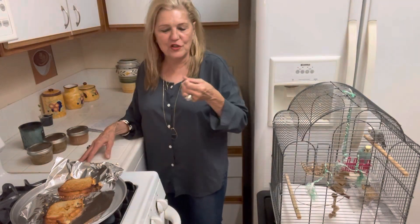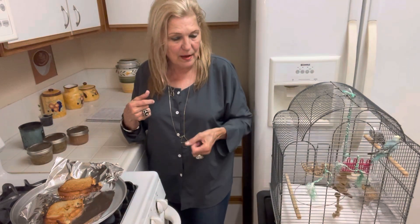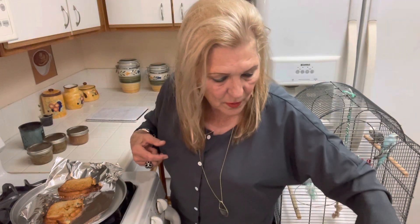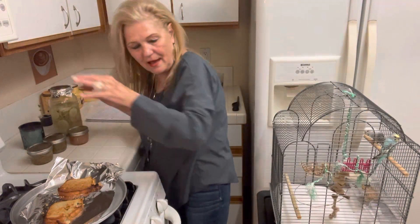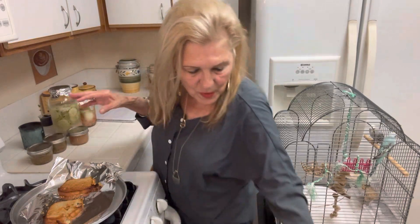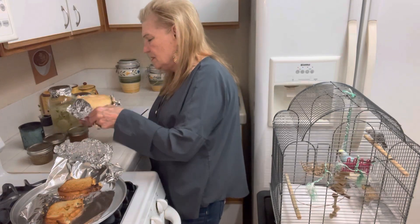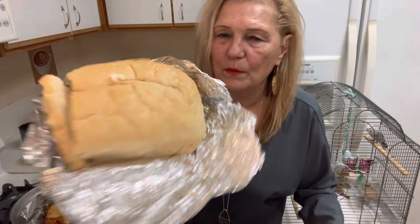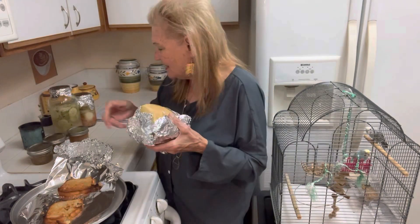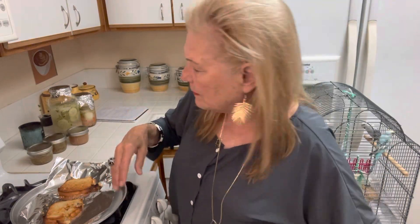Yesterday I canned chicken. Tonight I want to make myself a hamburger sandwich and have some pear jam. I also have some homemade pickles that I canned, some pickled eggs, and some homemade bread — out of the French cookbook. You have to put the flour in little by little.